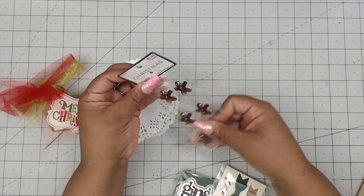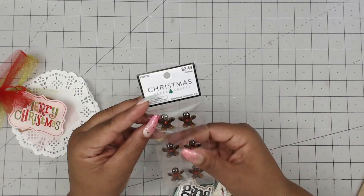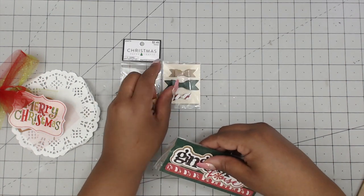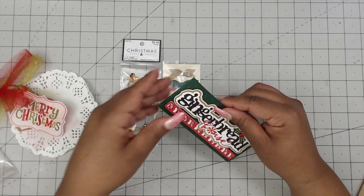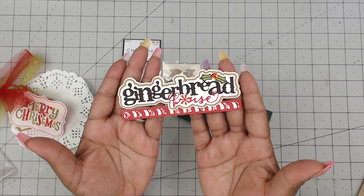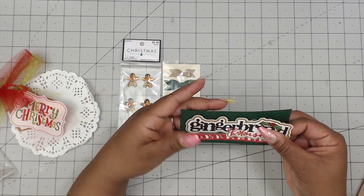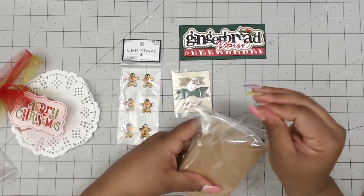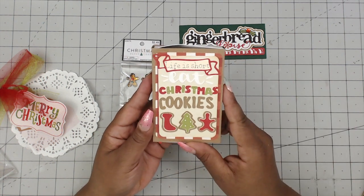She sent some goodies: gingerbread men stickers that are nice and textured like acrylic stickers — really cute. She sent a set of teeny tiny bows. And then she also sent some layered cardstock — it's a gingerbread house, maybe a bag topper, with a lot of layering. It's just attached with some washi. Her swap is wrapped in a clear bag with a little box that says 'Life is short, eat Christmas cookies.' Look at all the paper piecing — all of these are individually cut pieces of paper, then layered. Really, really cool.